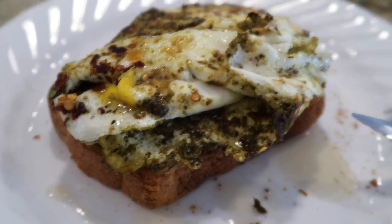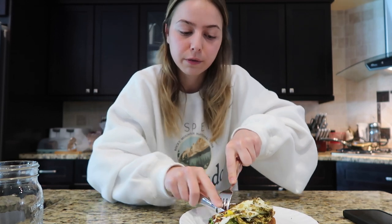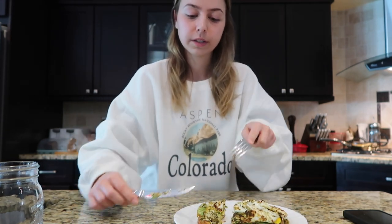I made avocado toast while I was waiting. I'll have this recipe linked down below — I found it on TikTok. Basically you put pesto in the pan instead of butter to season the eggs, then you add pepper, salt, chili flakes, cook the eggs like that, then do avocado toast. You also drizzle honey on top. It's so good — it's two eggs. You guys need to make this. Oh, it's just magical.